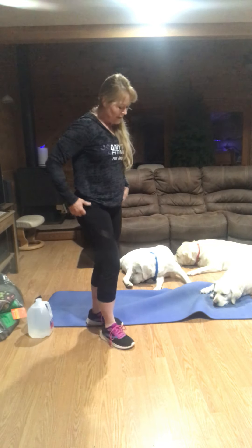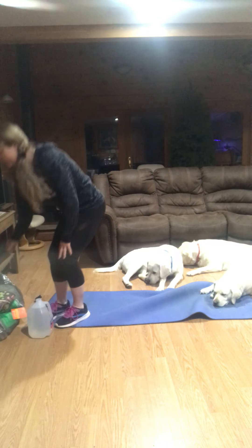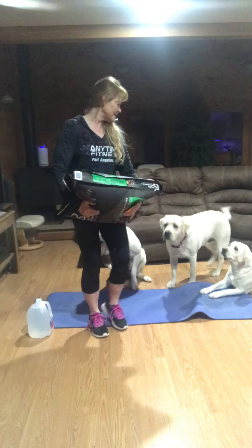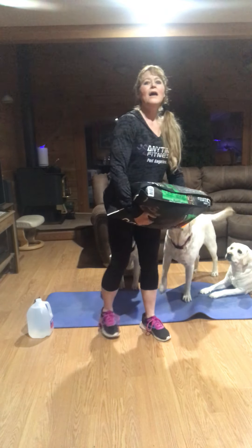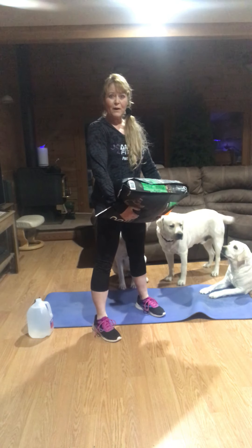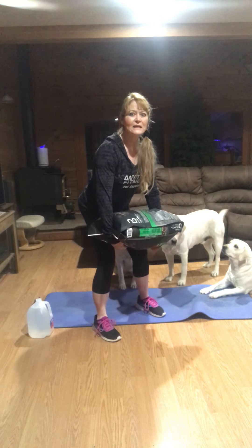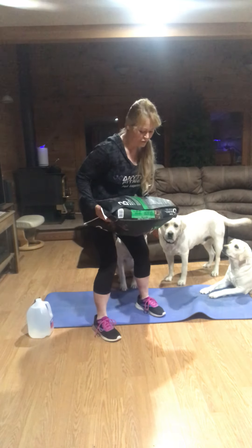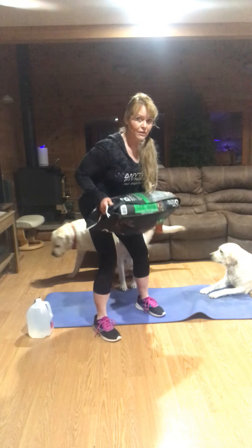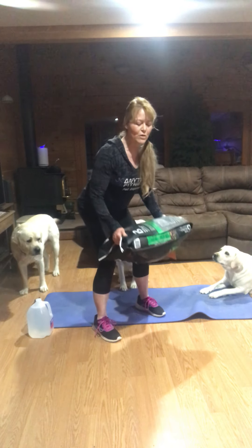Roll your shoulders a couple of times. The first move is just going to be a back row. I'm going to start with my dog food. You can start with your feet shoulder-width apart. Tighten your tush and your tummy — that's what's going to protect your back. Come over in a little bit of a squat, and we're simply going to row. We're looking for ten reps just to warm up.